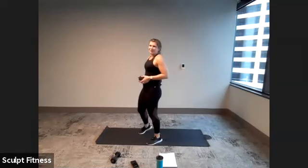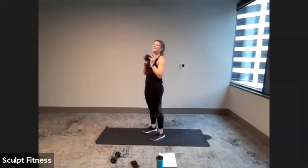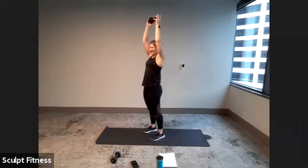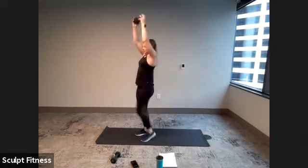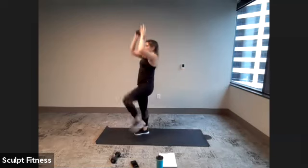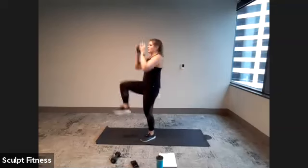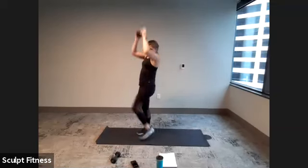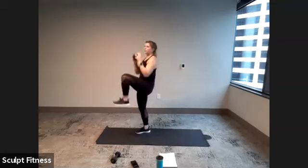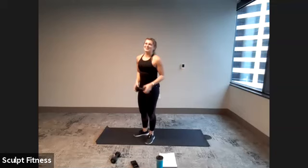Keeping that chest lifted nice and tall. We'll start with weight overhead in three, two, one. Let's do this. Last time with our march and pull down press. If the shoulders are feeling it, always an option to drop that weight or move to a lighter weight.